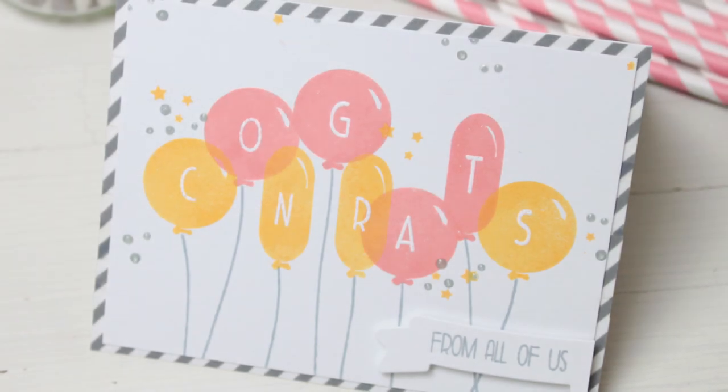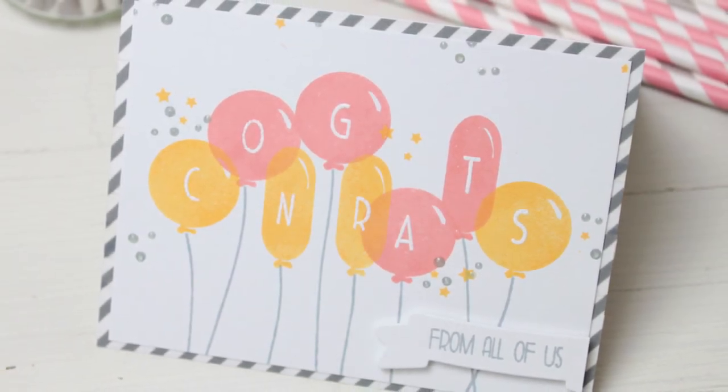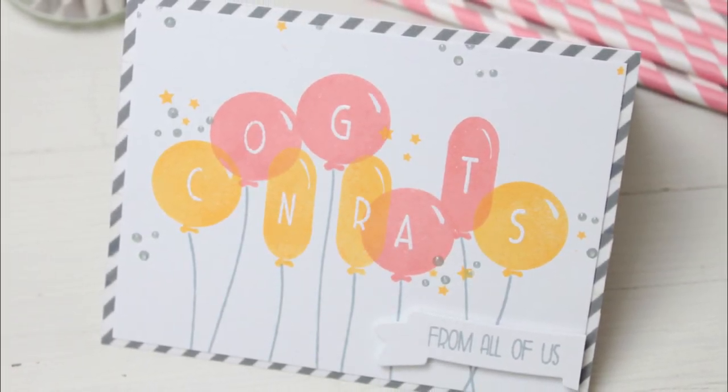Hey guys, Dawn here, and today we're going to be taking another look at dimension. This time we're going to take a more subtle approach, and we're going to be creating this congrats card.